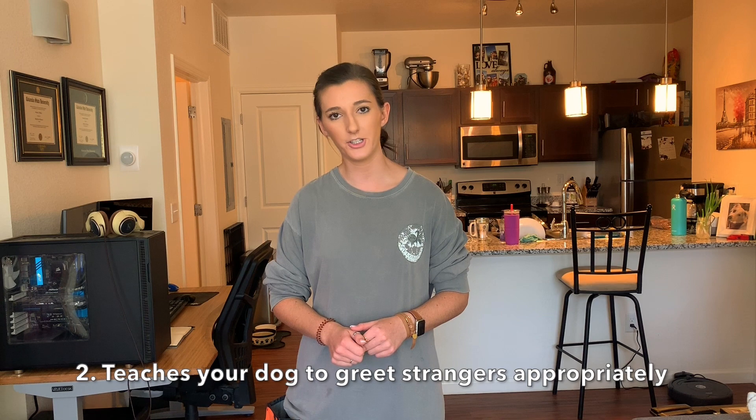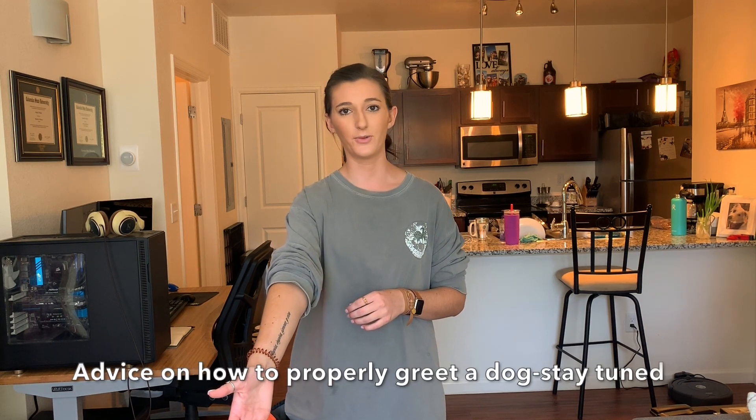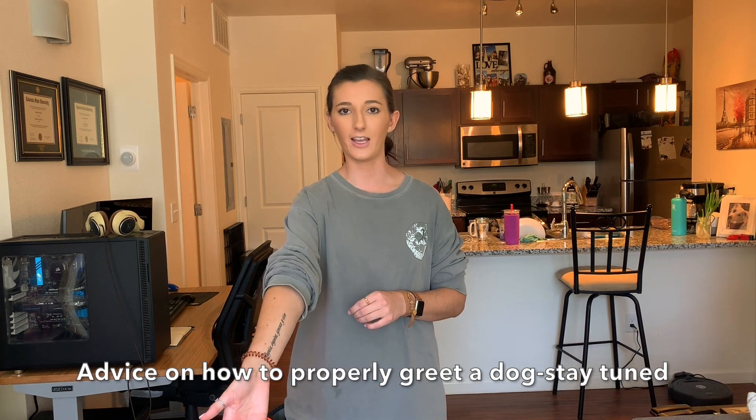Number two, and probably the biggest reason why I like to teach this behavior, is to teach our dogs what to do when someone comes up to them with an outstretched hand trying to say hello. You will never see me greet a dog like that — it's actually a huge invasion of that dog's space and a really good way to get your hand bit. I'd really suggest not introducing yourself to a dog by stretching out your hand to allow them to sniff. What we can do though is teach our dogs and equip them with the right tools to know what to do with that outstretched hand.